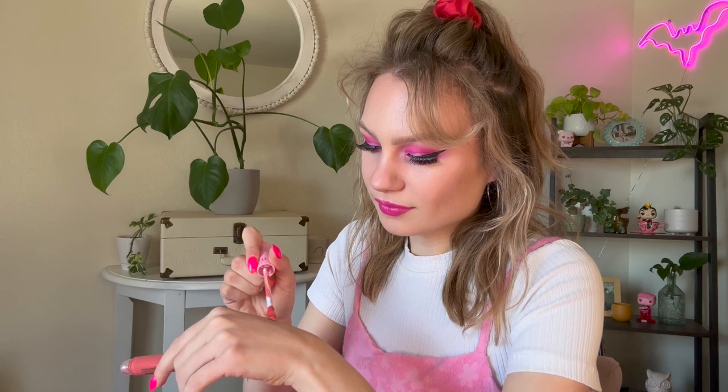The next item we have is a Supreme Gloss in the shade Fatality, which I don't know if that's an existing shade. I do have a few of the Supreme Glosses and I quite like that formula. This is beautiful — very pretty. I think we're going to swatch it. It's kind of like a corally pink or a peachy pink. I don't have a gloss in that color. The closest gloss I have in this color is also from Jeffree, in a shade I cannot say on the internet. I am very excited about trying this new shade.